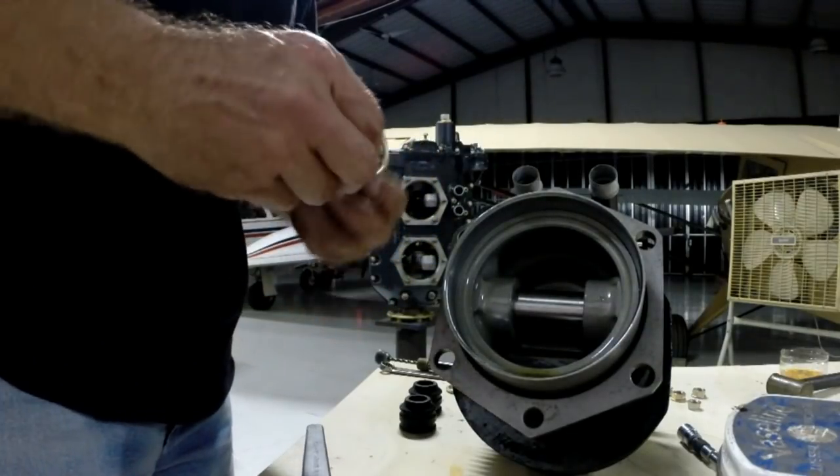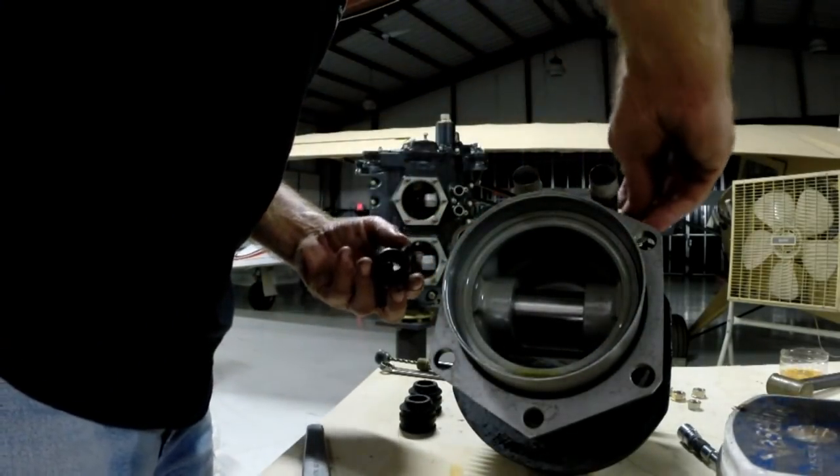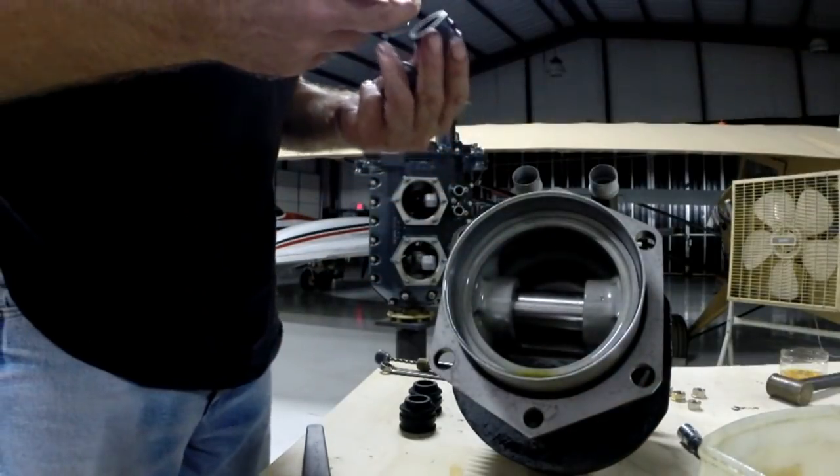Aren't they pretty? They just came back from CAD plating and they look dynamite. I'm going to be excited the way this little engine looks — if it looks this good and makes them fly, well, I'll be real excited because that means it'll go like a bat out of hell.